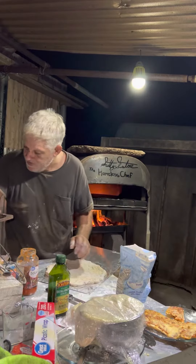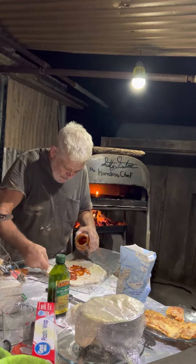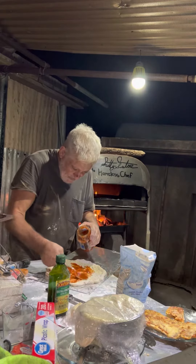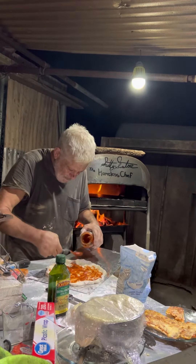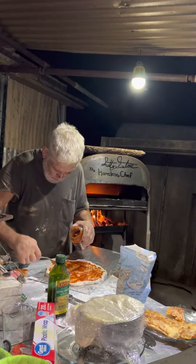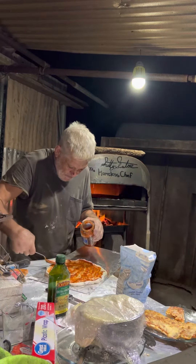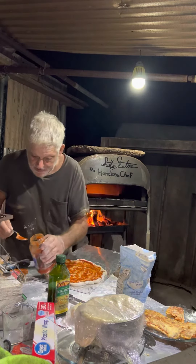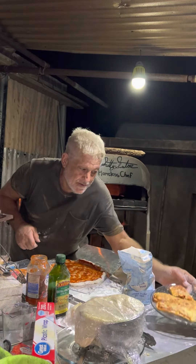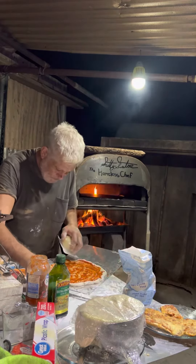I've messed around with this quite a bit so I'm going to go ahead and sauce it up. My fire is blazing. I made these French bread pizzas earlier and they're real good, but I wanted to step it up and do my own dough.